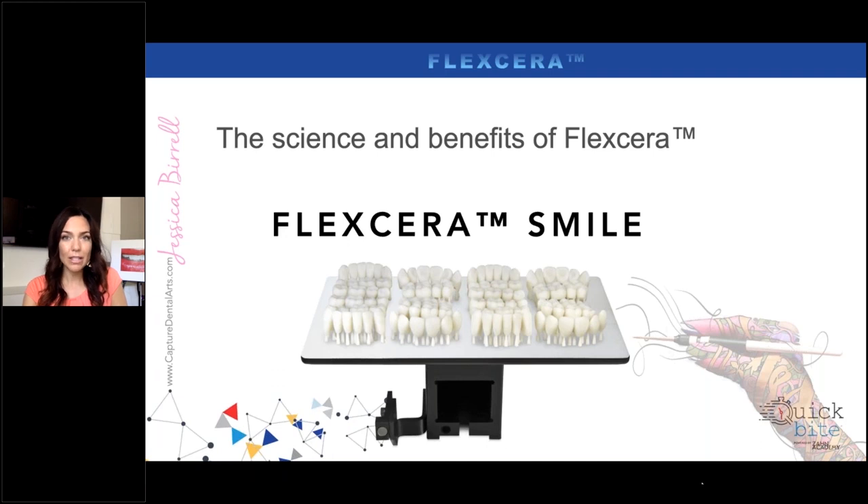I used other products like Nextdent — it was okay and worked out pretty well. But now with Flexera Smile, you'll see the studies on how it compares to Nextdent. We've been able to print even full arch temporaries. There is a gradient translucency dependent on thickness, and it's a very beautiful product. I've been very happy with the results so far — I have not had a single one break. We've been using these on full mouth rehabs, and even tested it on individual teeth. The printed material results were really nice for printed temporaries.